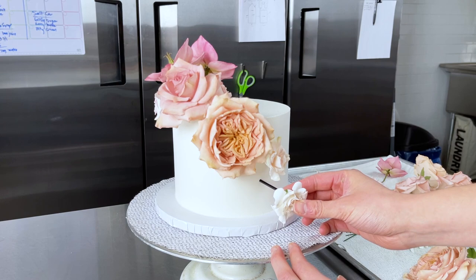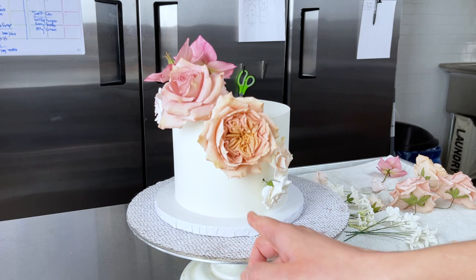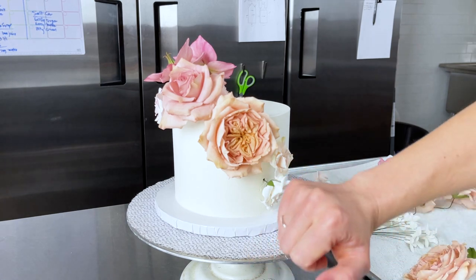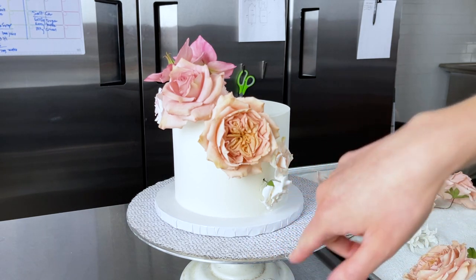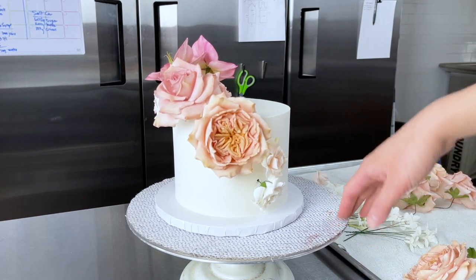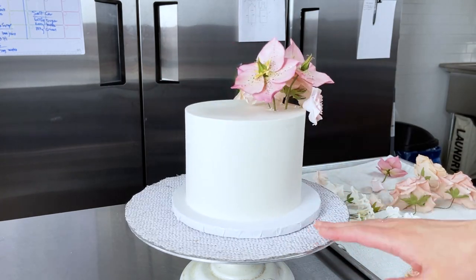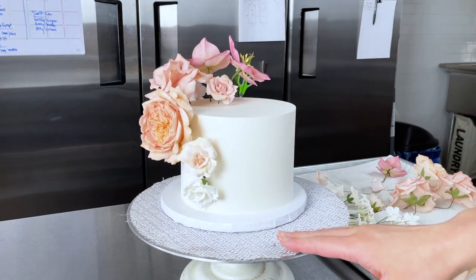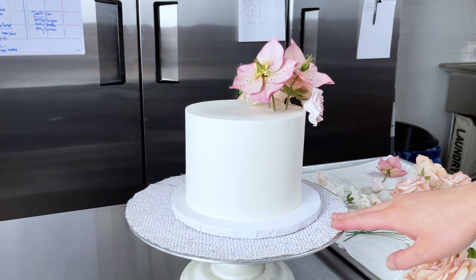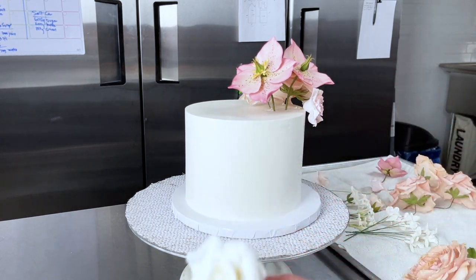If you ever see a straw showing, just grab a little bit of buttercream and put it over that spot, or pipe it in with a tiny piping bag if it's bothering you and you're not covering it up with something else. I think we have a really nice shape going on — those are most of the main flowers. Let's look around and see what else we need. Definitely back here I'll want to add something to cover a gap — let's grab another white spray rose.